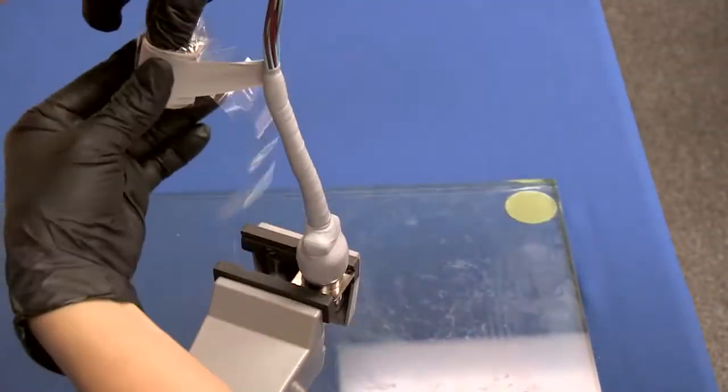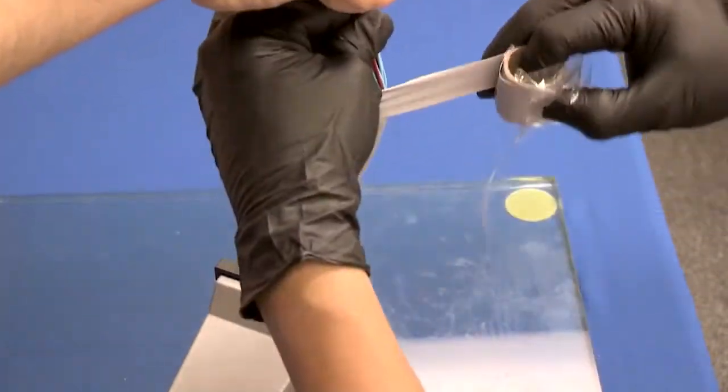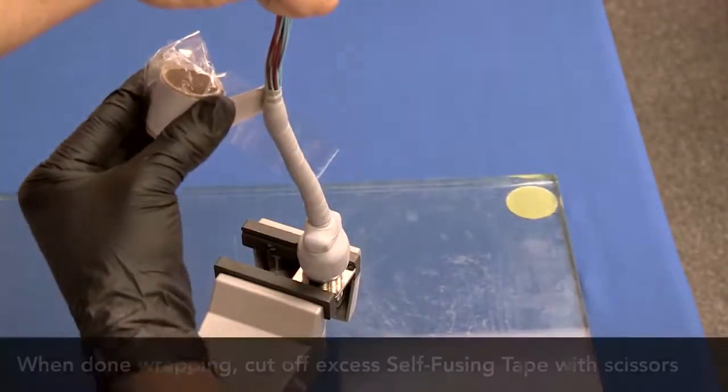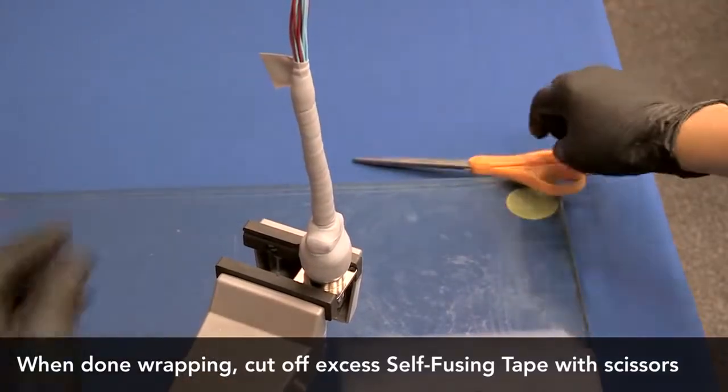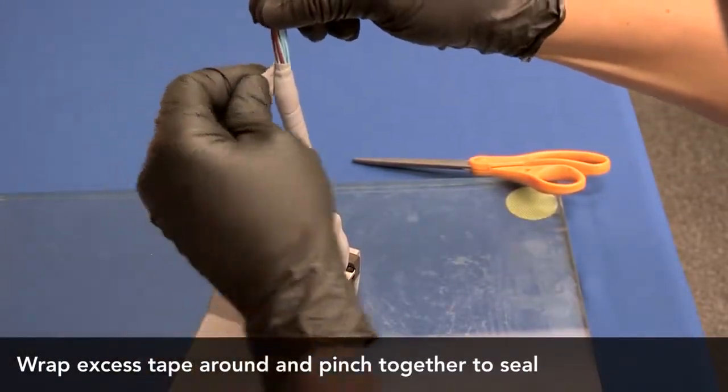Make one complete wrap over the top of the last wrap. The first and last wrap must always be a complete wrap directly over the top of the previous wrap. Cut off any excess self-fusing silicone tape with scissors.